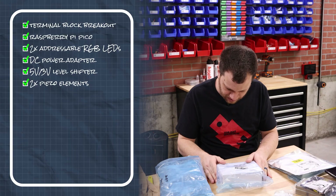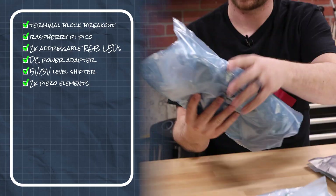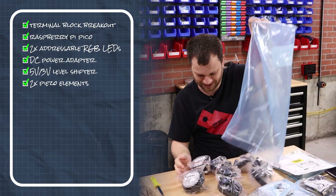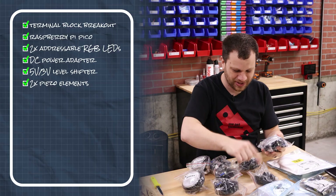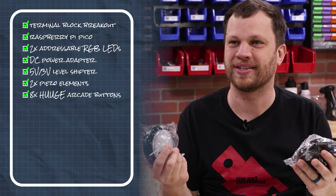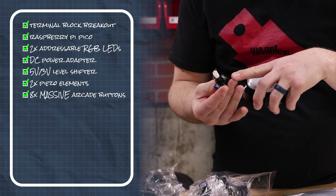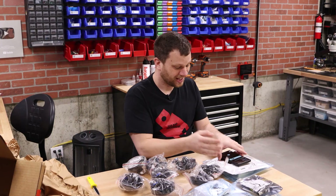A piezo buzzer — oh great, it's going to be noisy, thanks a lot guys. An AC/DC desktop adapter, 5 volt, 50 watts — that's probably going to go with that power jack. But this is what caught my eye when I opened the box — what the heck are these things? Are these like giant arcade buttons? One, two, three, four, five, six, seven, eight of them — these are huge! I have never seen arcade buttons this big. I didn't even know they made them this big. It literally says 'massive arcade button.' It's got an LED on there. I'm excited but also a little bit nervous.